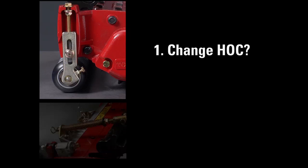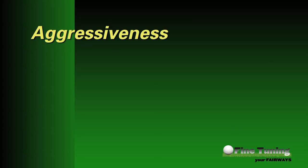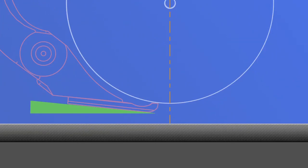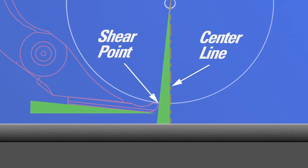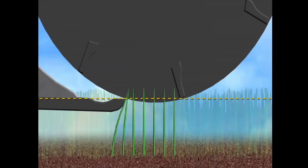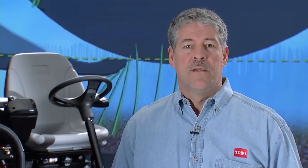Whenever you change the height of cut, make sure to go back and recheck the turf compensation spring length and adjust per the owner's manual if necessary. Also related to height of cut adjustments is the aggressiveness of the cutting unit. Aggressiveness is determined by the location of the front of the bed knife relative to the center of the reel — referred to as the behind center distance, or BCD. The greater the distance, the more aggressive, and vice versa. The reel blades and bed knife act together to gather grass before it's cut, and it's desirable in all turf conditions to have some level of aggressiveness — but the question is how much.